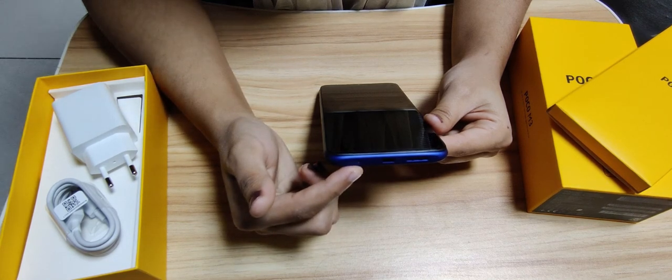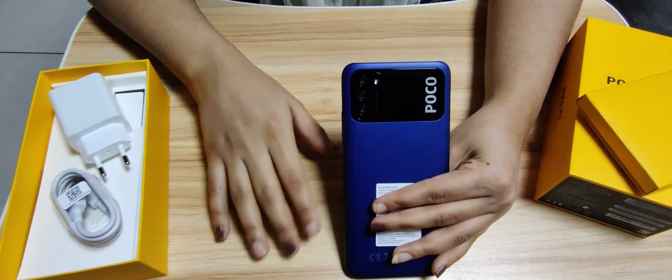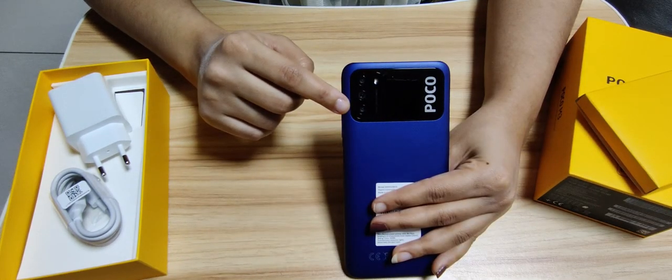On the back it has three cameras and the POCO branding.